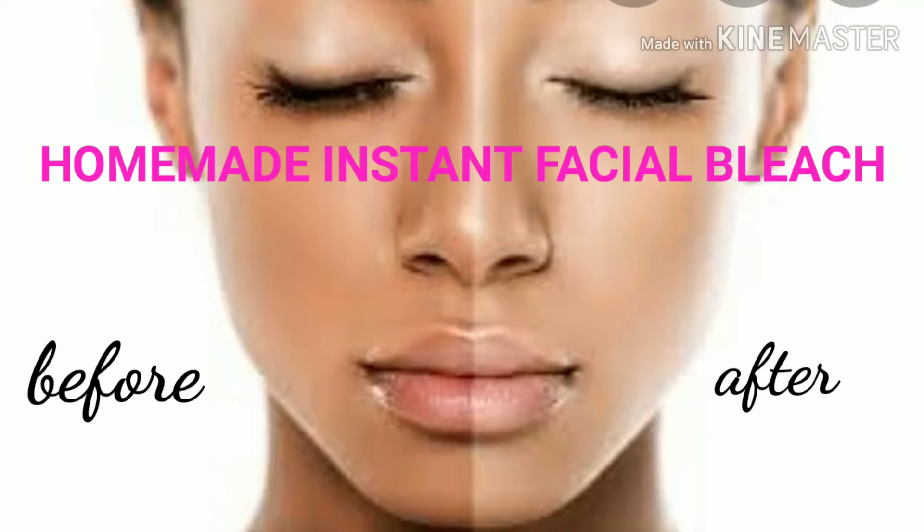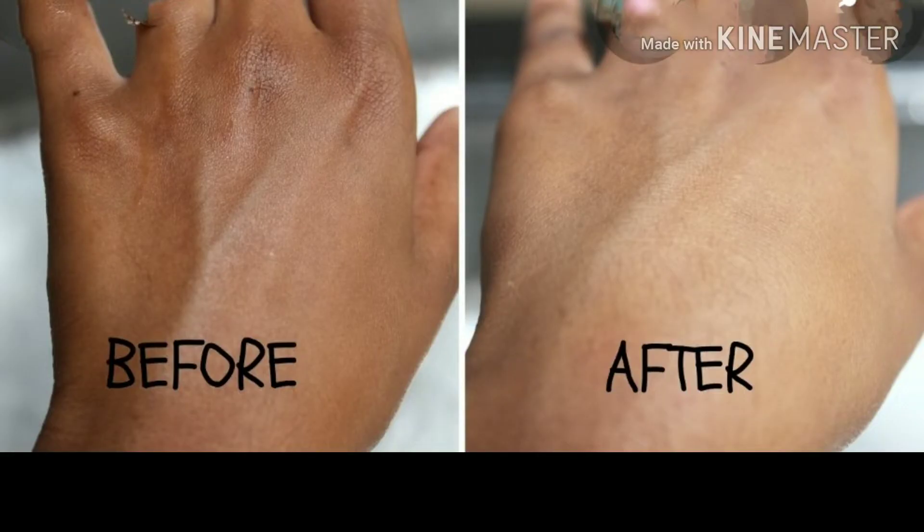Hello everyone, welcome to my channel. In today's video I'm going to show you how to make this homemade instant facial bleach, which will help to lighten your skin tone and also help to remove any tan. I'm using all simple kitchen ingredients which will help to give you a glowing look.